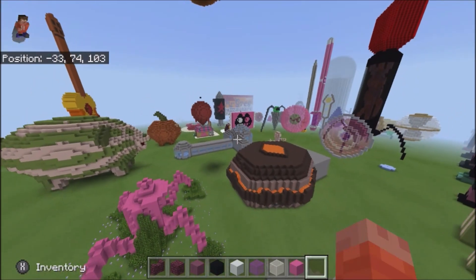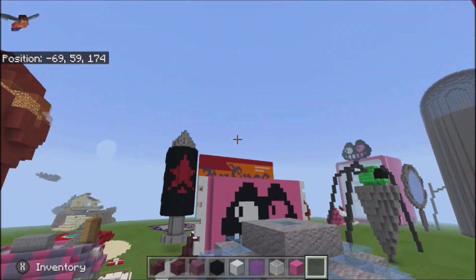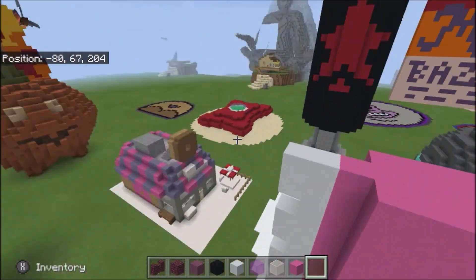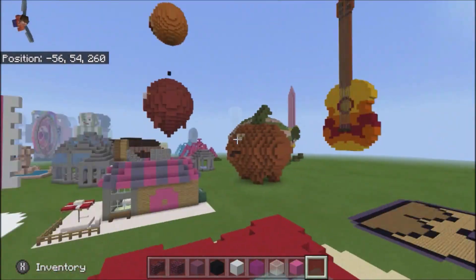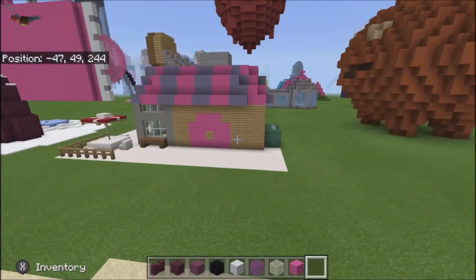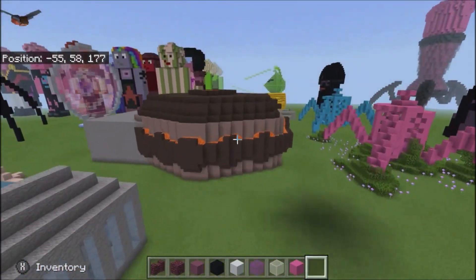Hey guys, Rinator41 here, and today I am back with another Minecraft Steven Universe tutorial video. As you can tell by the title, today's video is — don't look over there, that's a future project — today's video is going to be on Spinel's injector.